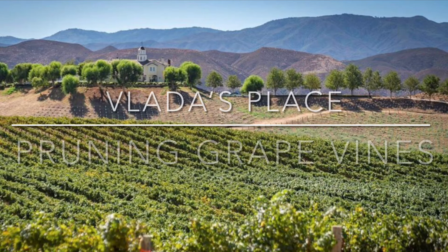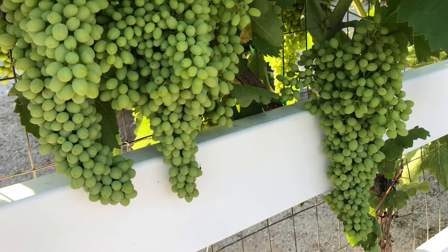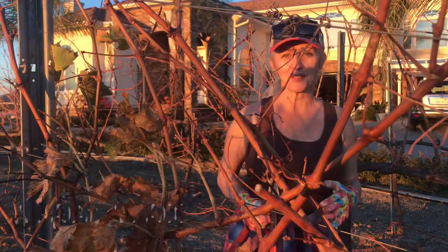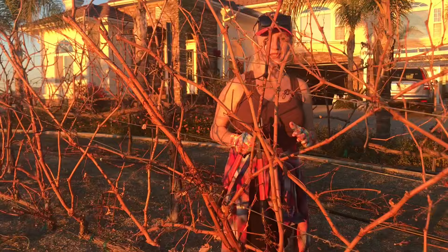Hello everyone and welcome back to Vlada's Place. In today's video I'm inviting you to Temecula's wine country where I will share a few simple tips on how to prune grape vines. I spent a lot of time online looking for instructions on how to prune vines and some of the terms I ran into weren't familiar to me, so I wanted to do a video that's like a one-on-one on cutting and pruning the vines, using very simple language to make it easy to understand.